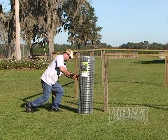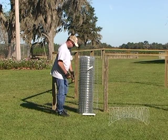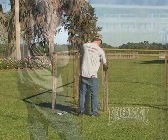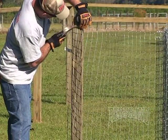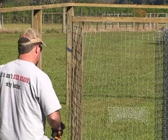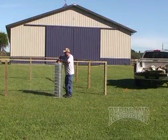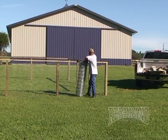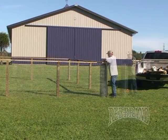Now it's time to install the wire. We've selected 48-inch 2x2 yard garden and kennel wire. First, you want to attach the product using a small 3/4-inch long staple, just to tack the product up. Hold it in place and get your vertical straight, then unroll the wire to your first pulling point.